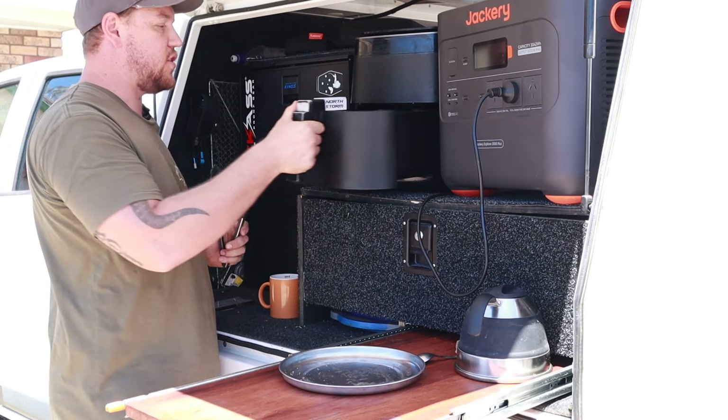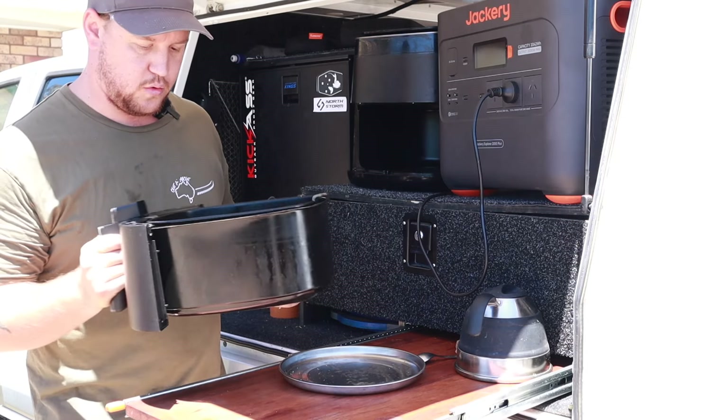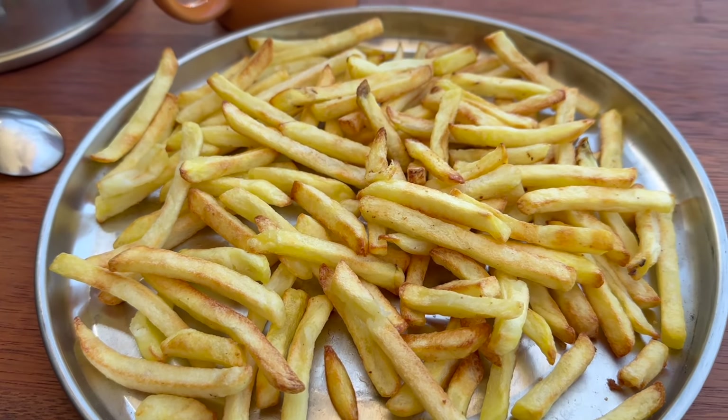The air fryer is done. Let's reach in and grab some chips — and they look absolutely awesome. Me and Harper are going to share. How cool is this, being able to cook chips in the back of the ute?